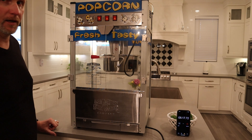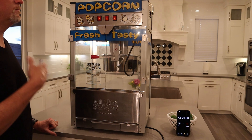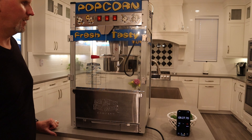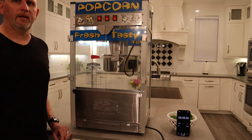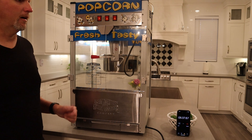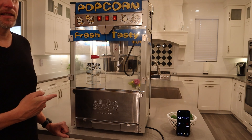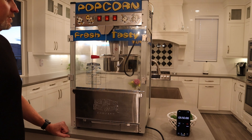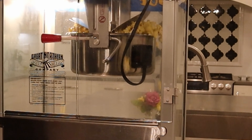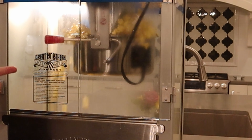At five minutes we're starting to get something — starting to get some smell going too. This will be drawing people in. If you've got some event going on, people will be like 'where's the movie theater?' because this is the movie theater popcorn right here. It's right at almost six minutes — here it comes. Look at that yellowy goodness.